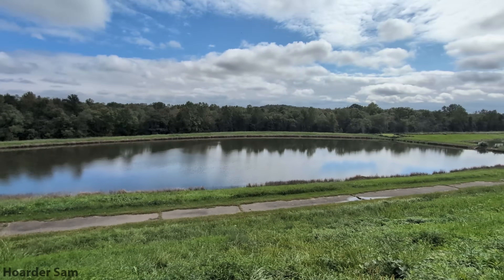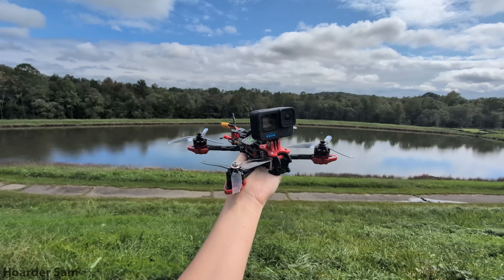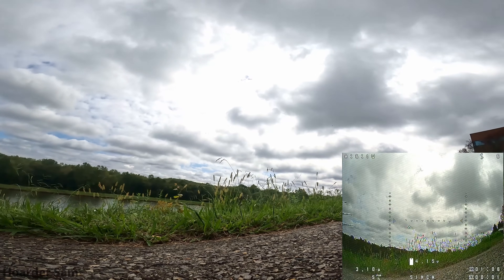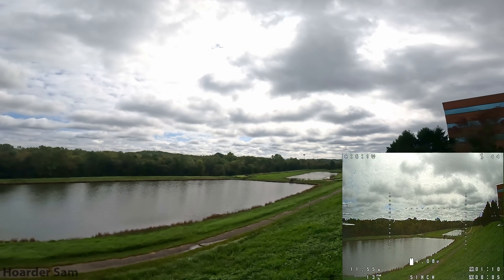It's a nice day out at the pond, so it's time to take the budget 5-inch drone out for a flight. For this flight, the big main video feed is from the GoPro Hero 8, and the smaller one on the bottom right is the analog goggle view — which is the video feed that I'm seeing when I'm flying.